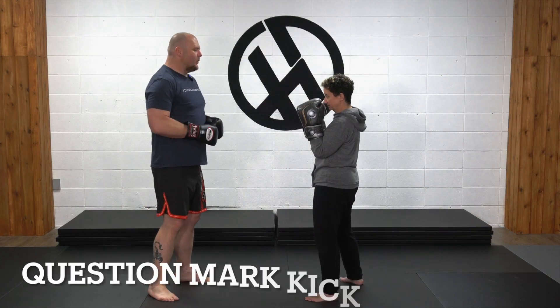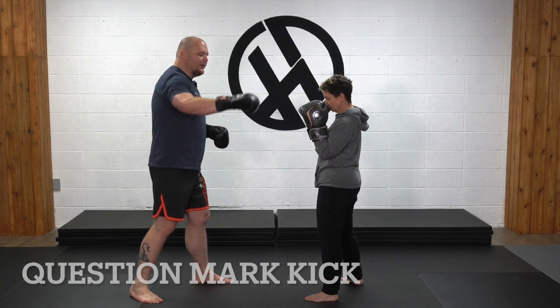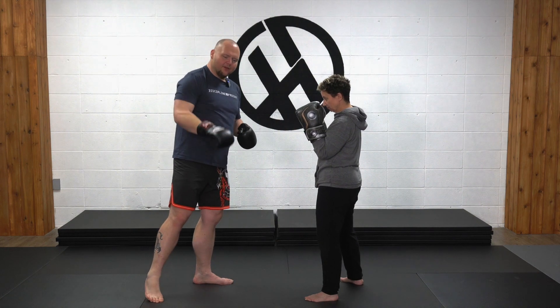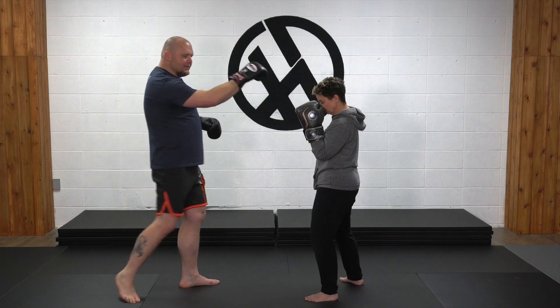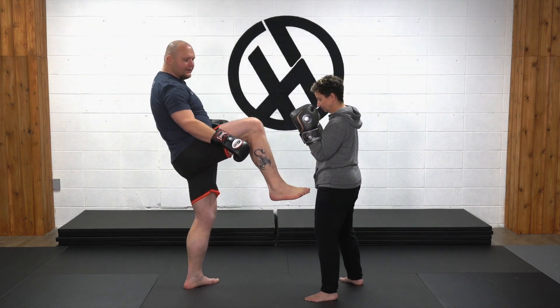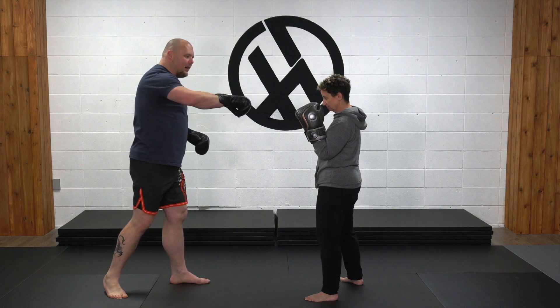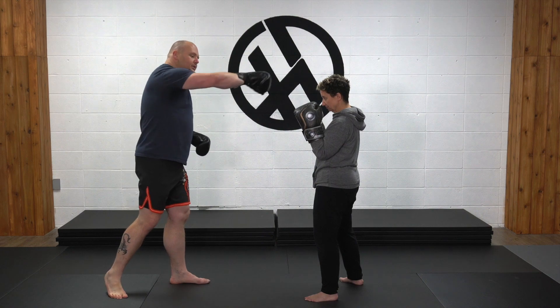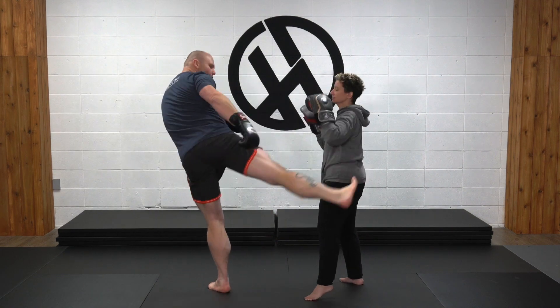The question mark kick — think of it like you're drawing a question mark from the bottom, then coming in with it. The idea is to come up with almost like a loose, loaded teep or front kick. What's going to happen then is you slightly drop it to develop some power and then whip it around into a roundhouse kick. So if I'm here, one-two — you can take that to any height.